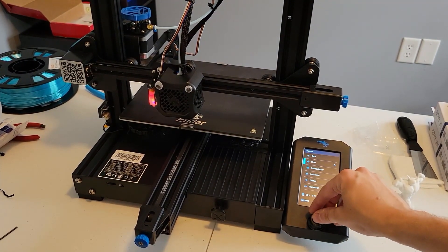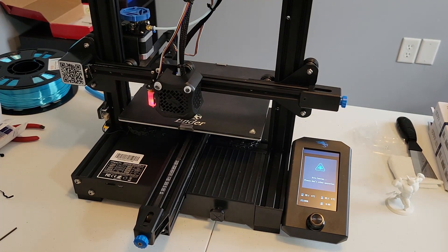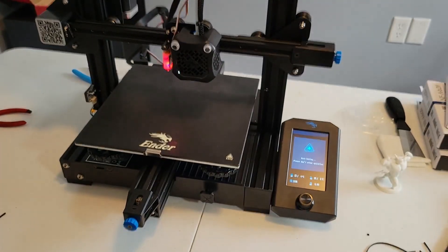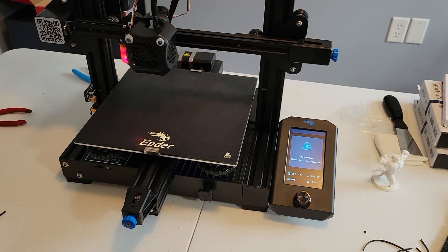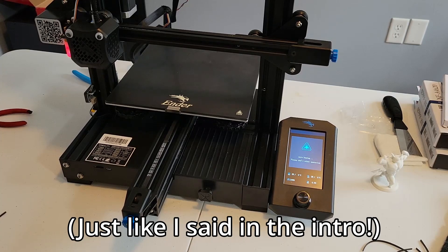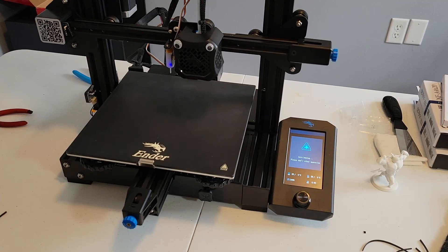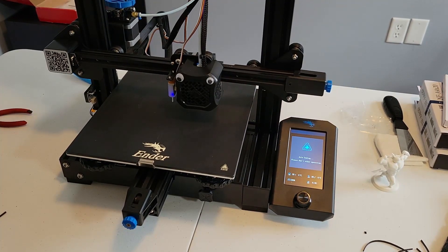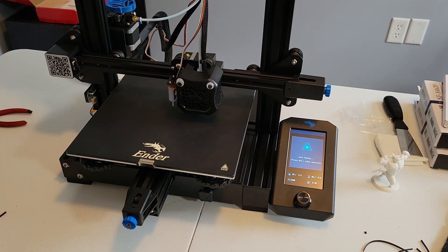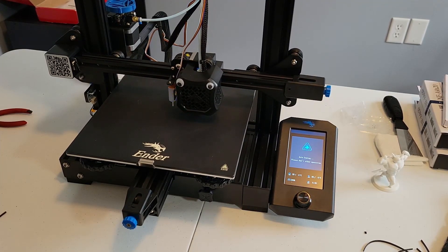Auto homing sends the print head crashing — we killed it. The fix is simple: instead of grabbing the latest version of the firmware, grab the version that matches the 3D printer, just the BLTouch version of it. After that, the 3D printer will auto home itself and use the BLTouch for Z homing instead of the Z limit switch, which is pretty nice.